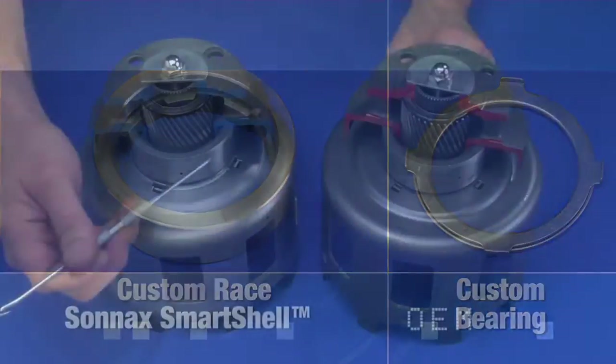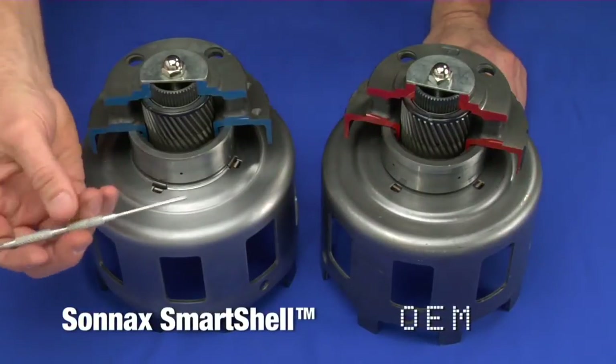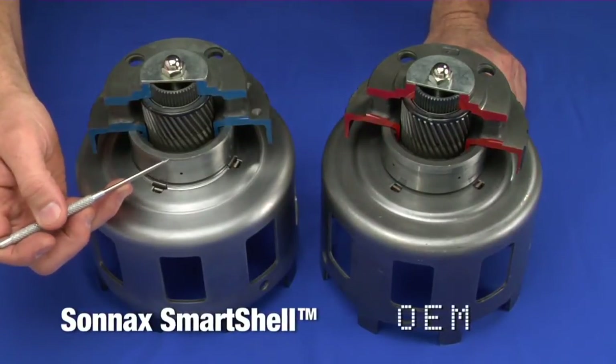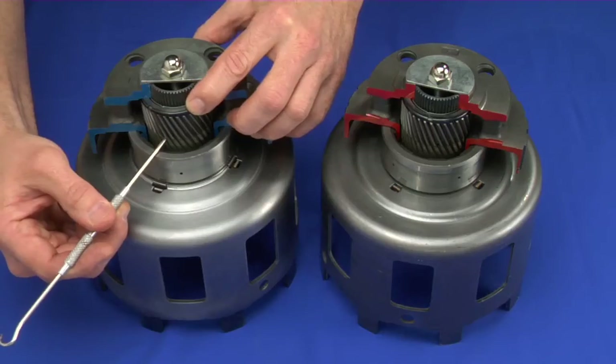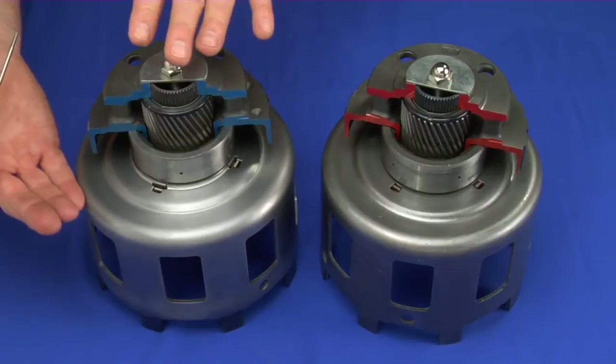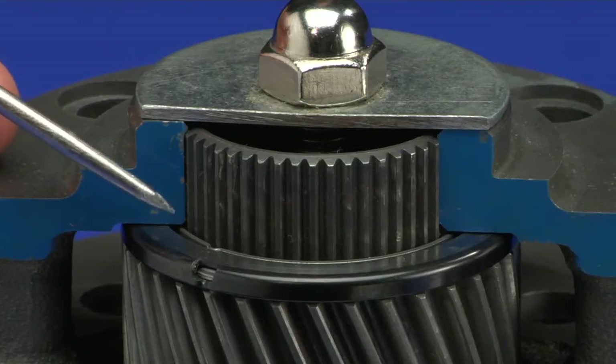With a custom race and the bearing included with the Smart Shell, we took up all the clearance between the roller clutch race and the shell. And by eliminating the chamfer on the rear of the sun gear shell, we are able to introduce a small amount of end play into the sun gear itself. Now, with the Smart Shell arrangement, as the parts are all compressed together, there is no load on the fragile captured bearing in the rear planet.